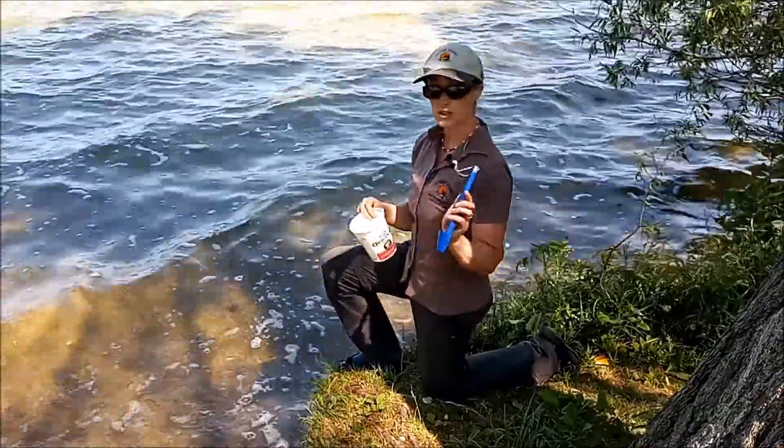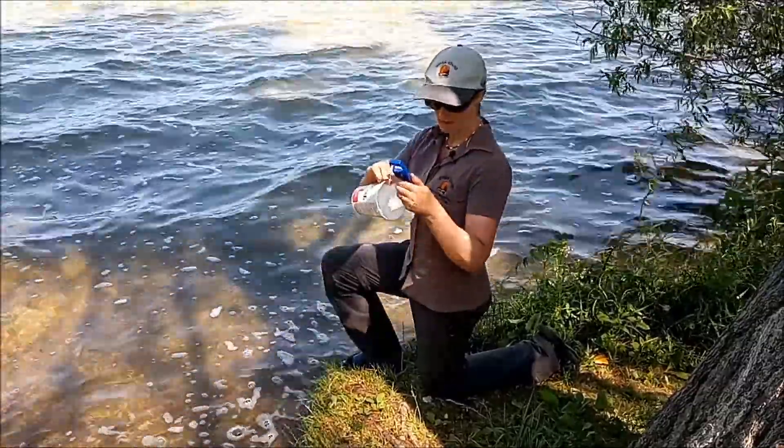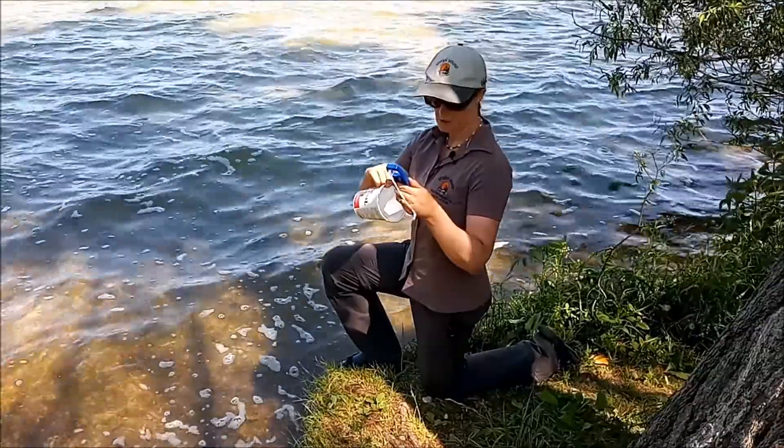First we're actually going to do air temperature. While the thermometer has been in the shade, we can read here — it says 26 degrees.